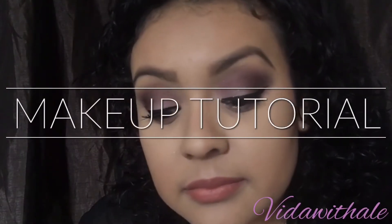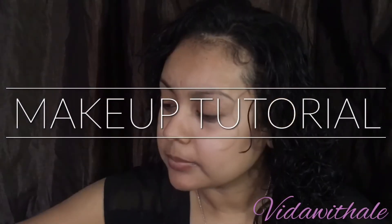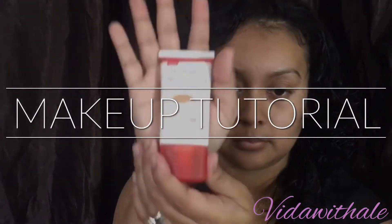I'll be doing a small tutorial over this look. Now I'm putting on my Neutrogena Complexion Perfector lotion in shade light slash medium.